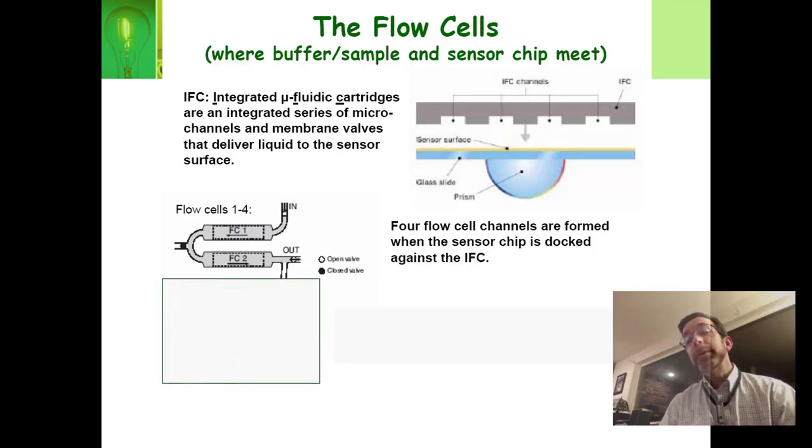Most Biocores have four flow cells, but ours only has two — flow cell one and flow cell two, arranged in a U shape. The reason this is important is that as you're flowing something through, you will see its effect on flow cell one a split second before it shows up on flow cell two.